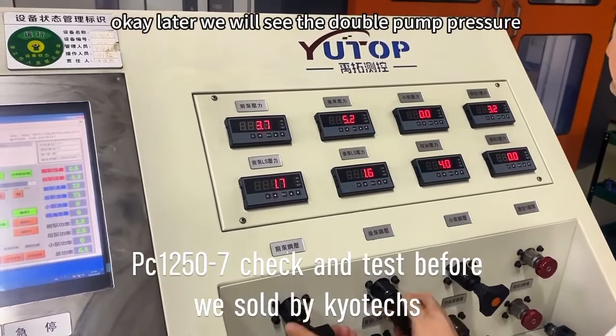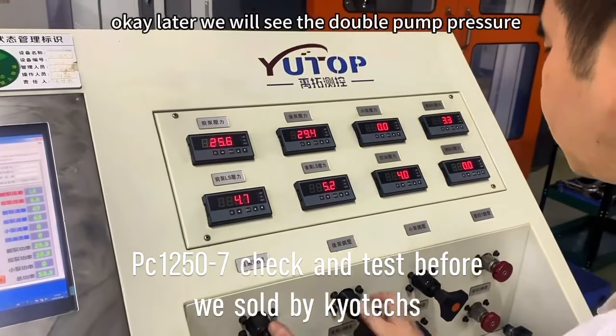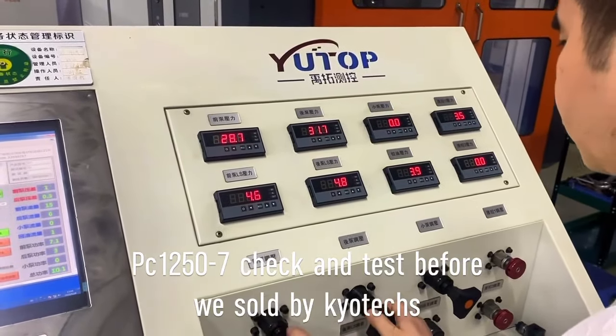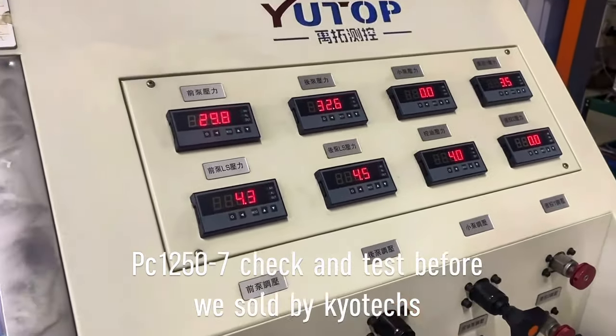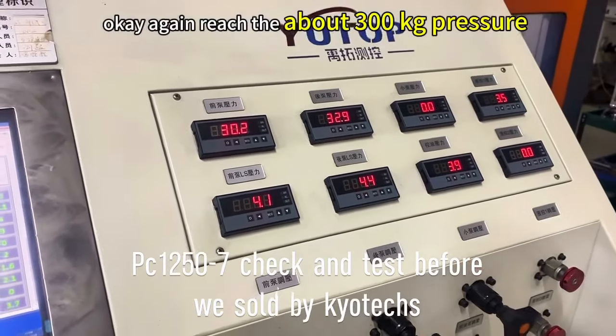Later we will see the double pump. All can reach about 300 kg — the pump.